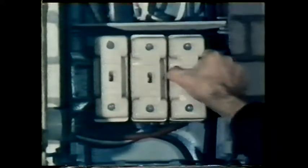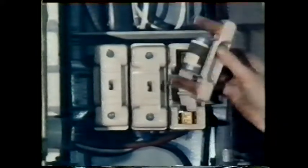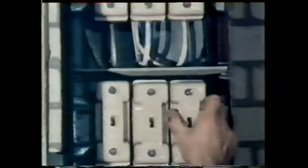Here's the neutral bus bar in the distribution board. Above are the fuses — in this case they're cartridge fuses. This distribution board divides the supply into three circuits. These run across the ceiling for the whole length of the workshop.